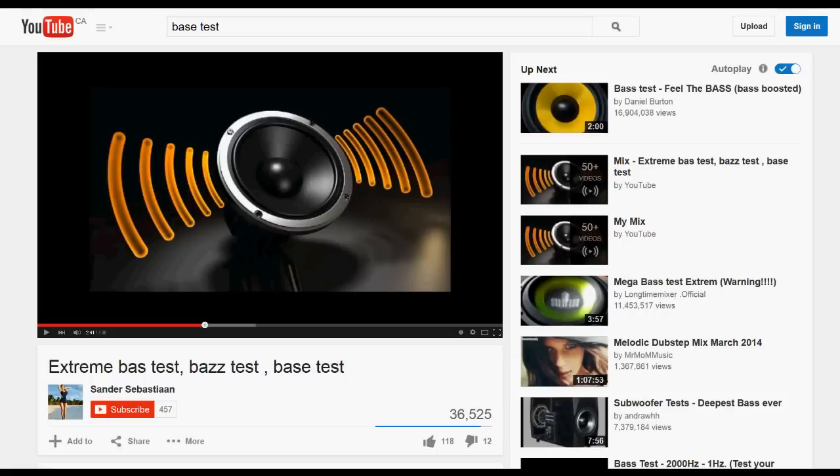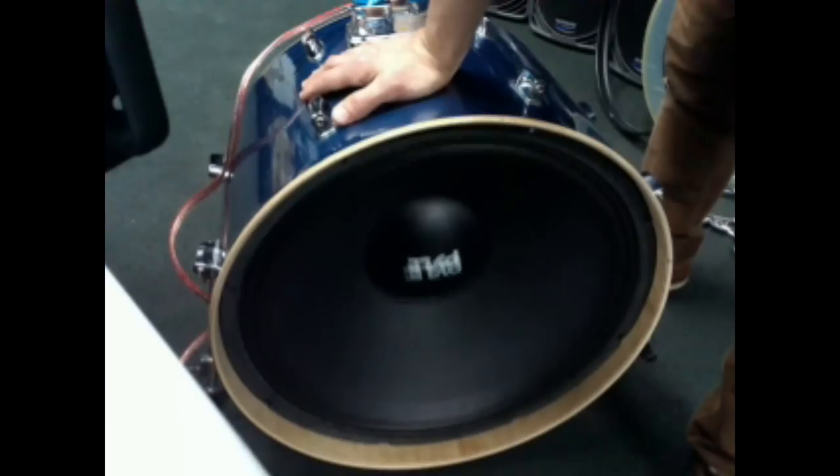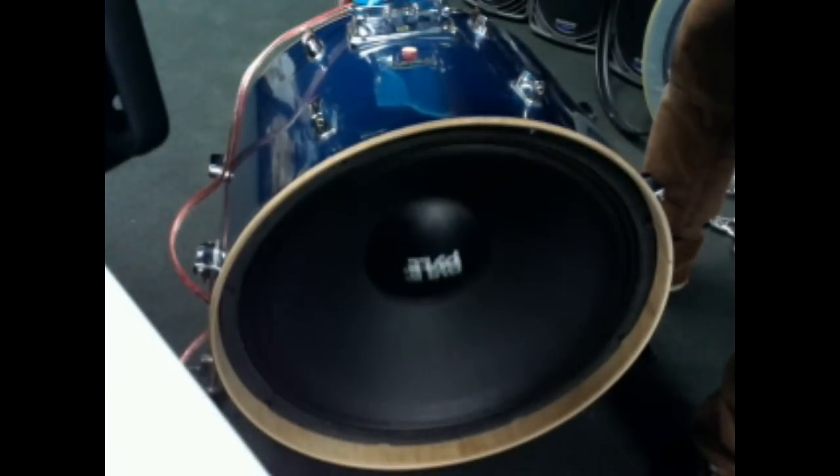Now we want to be really mindful of our settings — we want to make sure the dials are all the way down before testing the speaker. Of course it's very important to wear your ear plugs. Next up, I went to YouTube and typed in the words 'bass test,' and the first video that came up I started playing.